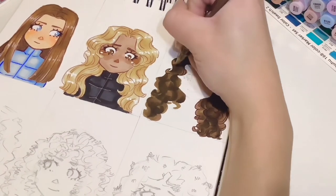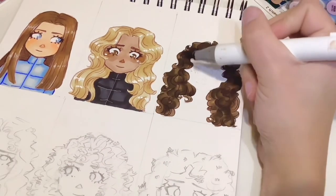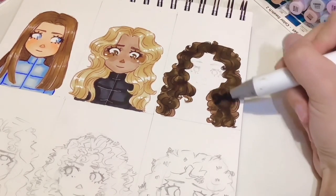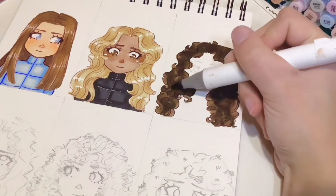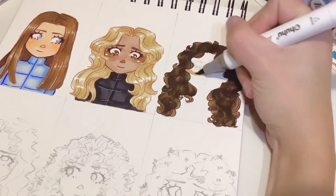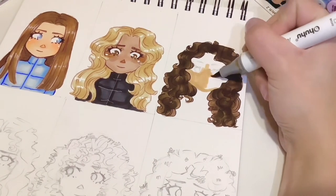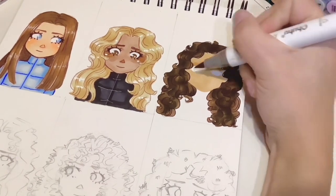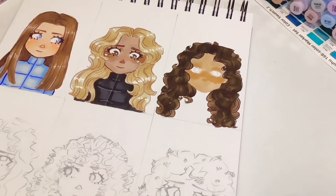With this lineart you probably can't see the sketch underneath, so just follow all the darkest areas of the hair and don't make your lines stretch all the way to the bottom — you want to do soft quick swoops. After the lineart I also decided to add in some more shading on top and just darken some areas up, but you don't have to do that — I just felt like it needed a little extra something.